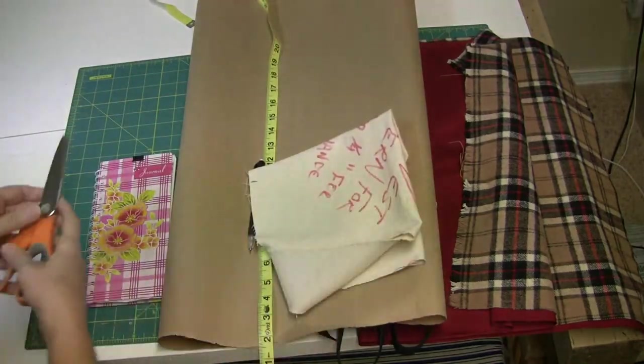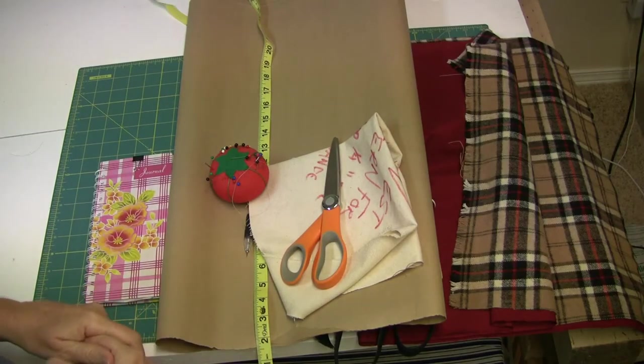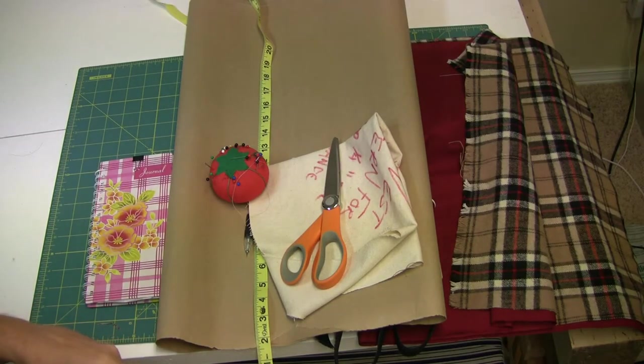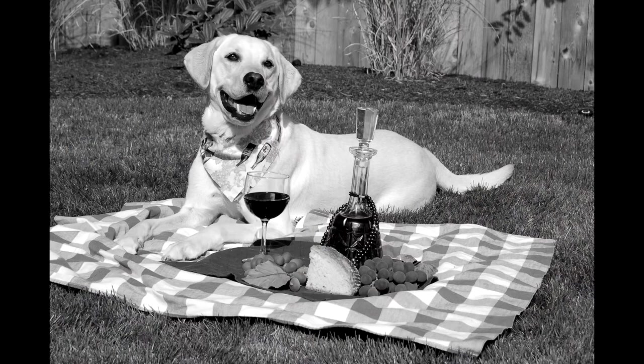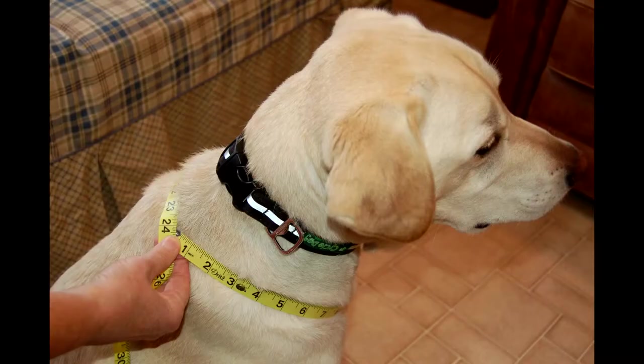And of course you'll need your scissors, pins, and your sewing machine. Now let's get started. Our model for this project is a golden Labrador retriever named Max. Max is the dog of my friend Stacy, who's also a neighbor.